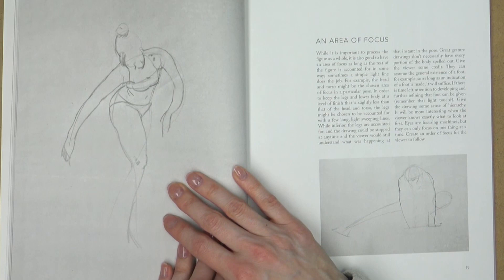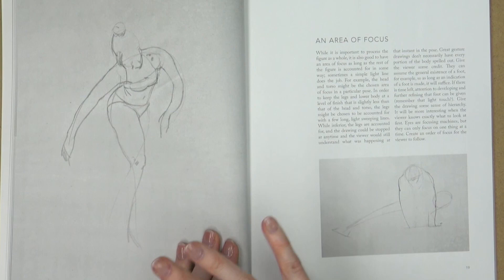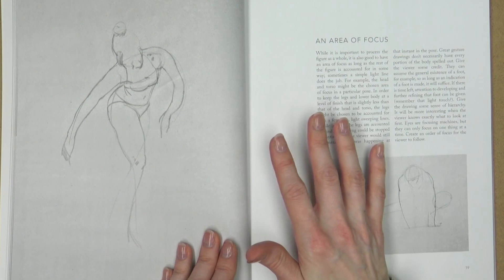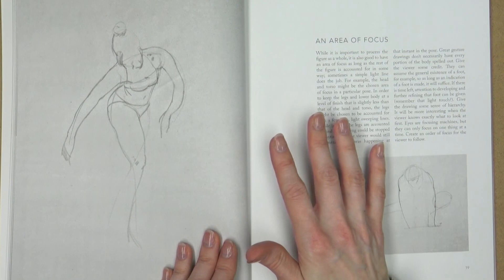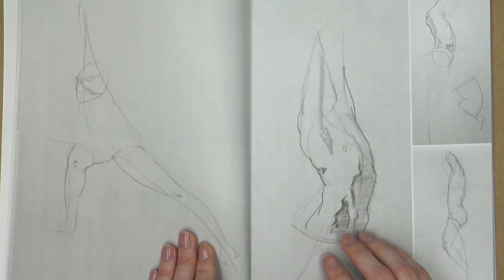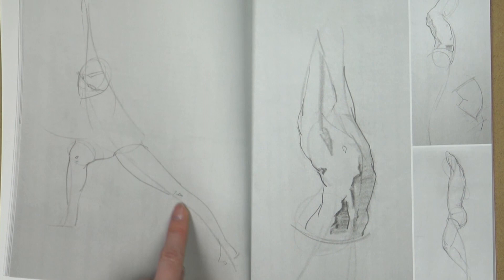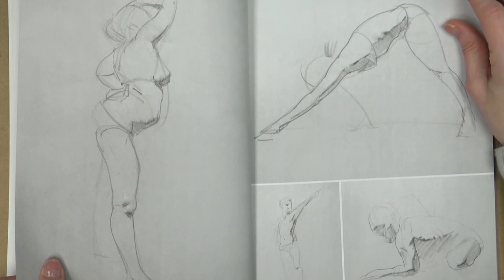I'm not going to say that I agree that the legs need to be accounted for in some way. I often just focus on an area and not draw the rest of the figure. Earlier I think we saw a drawing of legs without the torso accounted for. But I do think it's worth considering this point of view. Even though I don't necessarily agree with everything, I think it's a great idea to try to have a mixture of somewhere you are including more information and somewhere you're not. And that's kind of what I think about all the sections of this book.